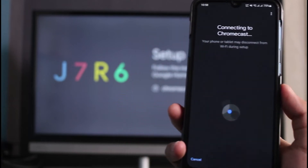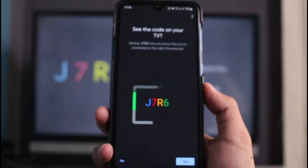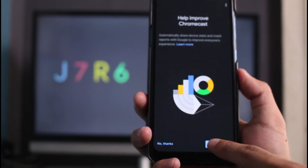Once you find the correct Chromecast, tap the 'Yes' button. It says 'Connecting to Chromecast' — you can see the same verification code at the back of your TV, and that code is also going to appear on our app. You can see the code actually matches, so tap the 'Yes' button at the bottom and then tap 'Yes, I'm in.'